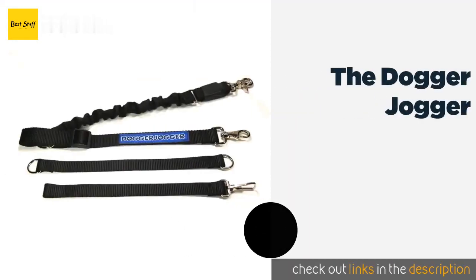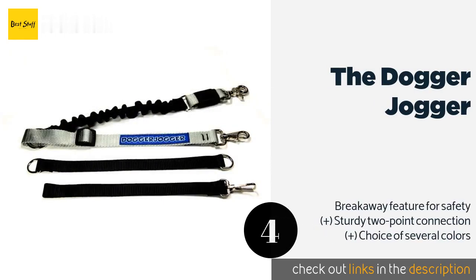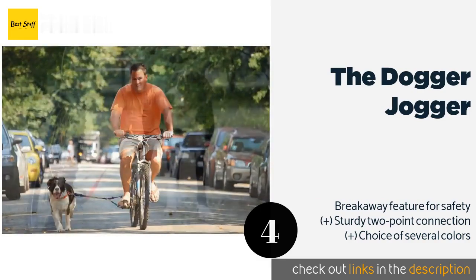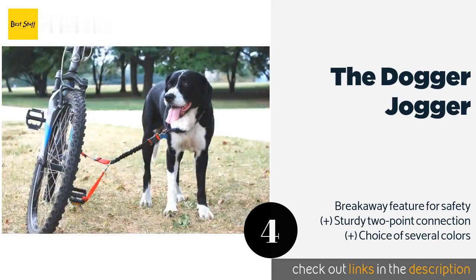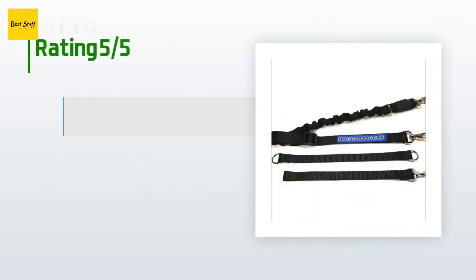The number four is the Dogger Jogger. The Dogger Jogger attaches low on the frame to prevent dogs from pulling riders over and is made from soft nylon that won't scratch paint. Once you get to where you're going, it can be unwrapped quickly to double as a regular leash. The price is approximately $35, and 83 customers have reviewed this product with an average rating of 4.5 stars.